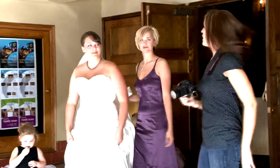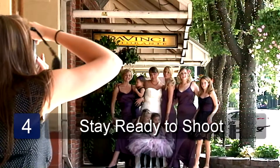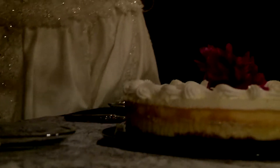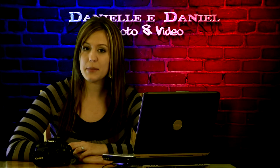Natural lighting is always the best kind of lighting for any kind of picture. Make sure to stay aware of small moments that are happening around you so you can capture each one. And those are some digital wedding photography tips.